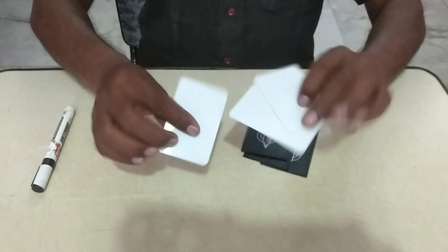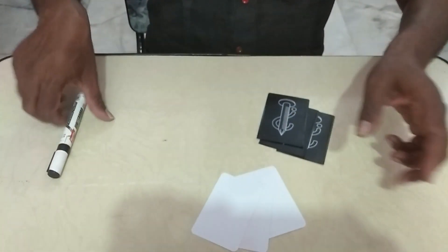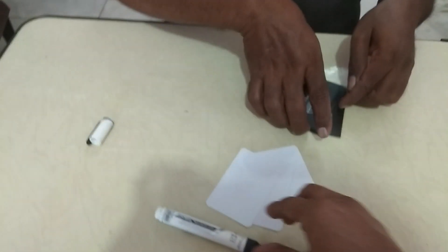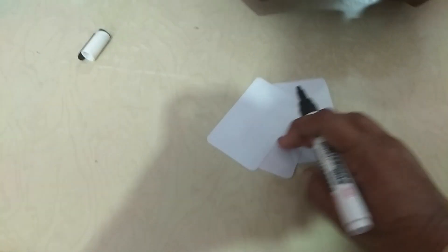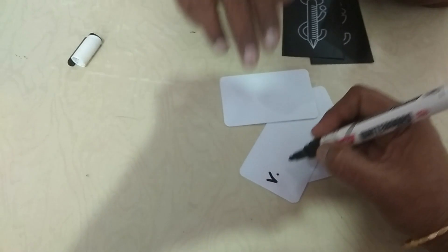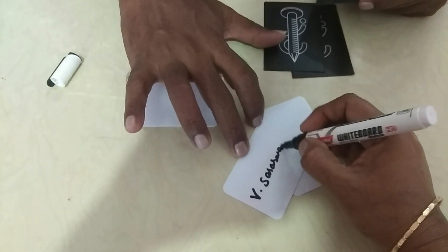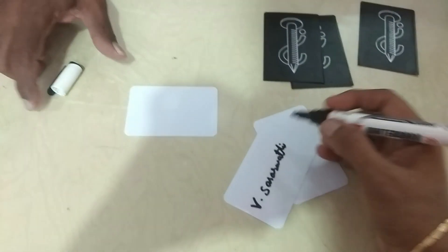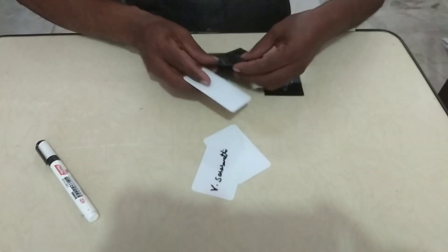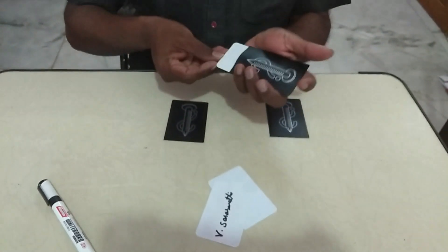If you have three blank cards, you can sign them. There is a marker. Let's sign it. Now, let's get a card circle.